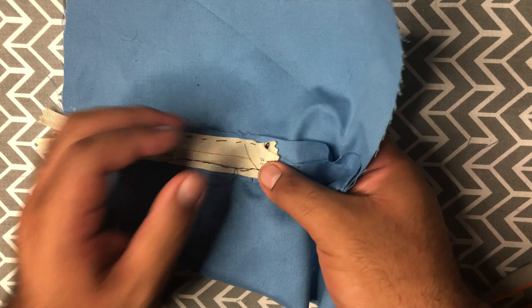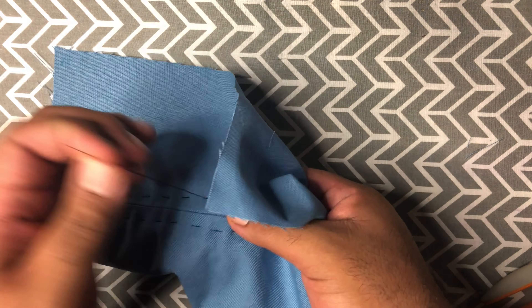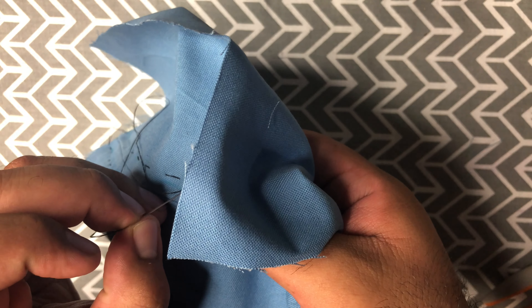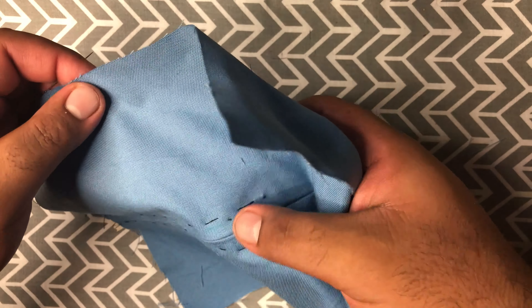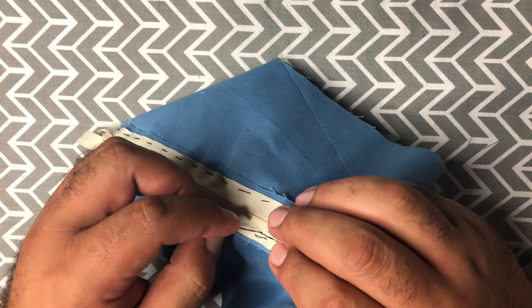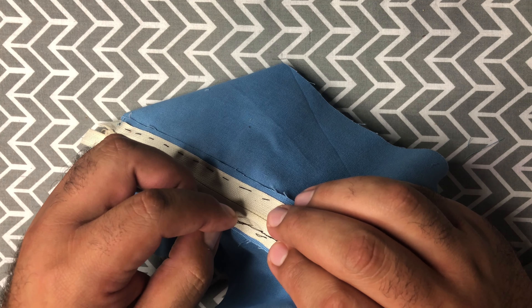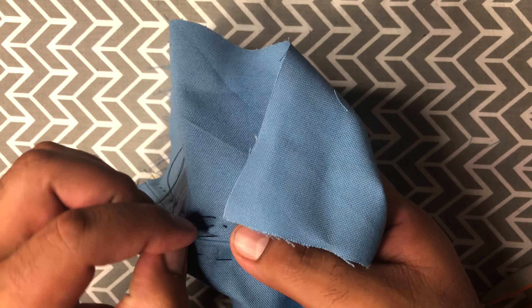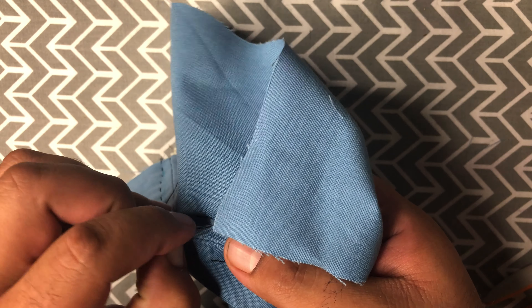Let's do a couple more. We're going to go forward, through, and go back a couple of threads — just enough for the sewing needle to make a strong enough stitch so they won't fall out but won't be noticeable. Go forward, go back a couple of threads.